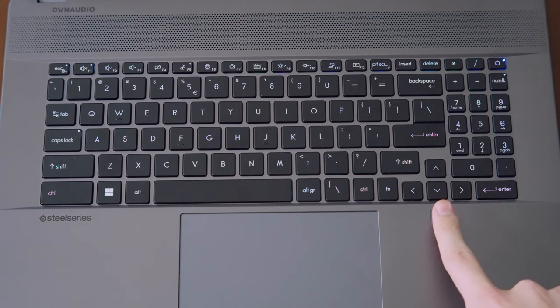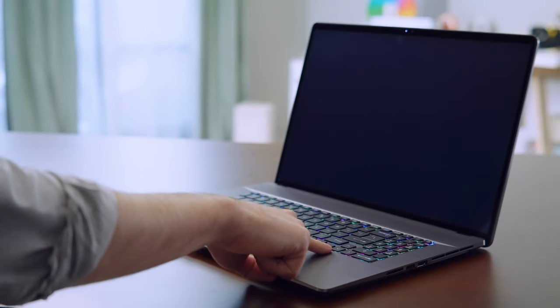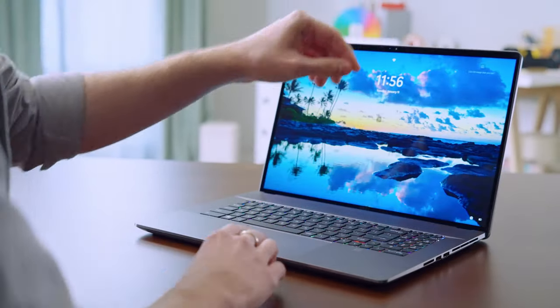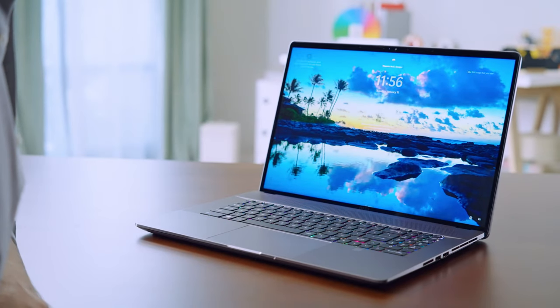With the help of modern standby, you can unlock and log in by just tapping your finger without hitting the power button first, or simply open the laptop lid and log in instantly.